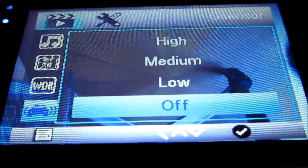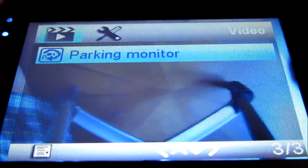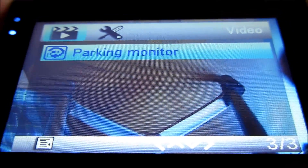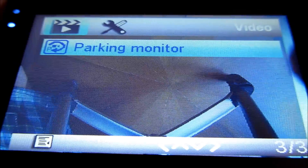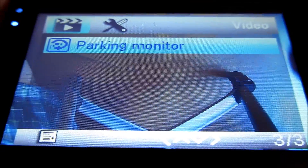If you have a 32-gigabyte card, it's going to record about six hours of video. You can find the file on your SD card without locking it — just make sure it's not overwritten or deleted. So there's no real need for the G-sensor lock feature.